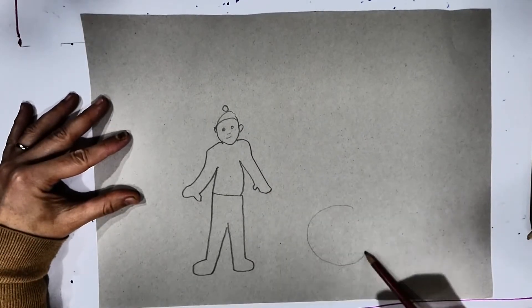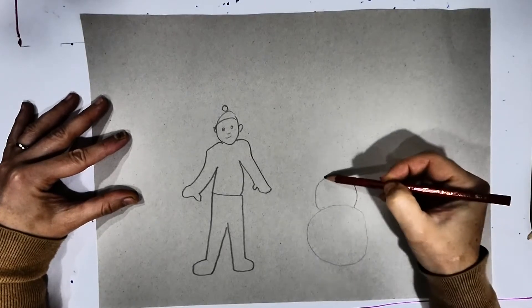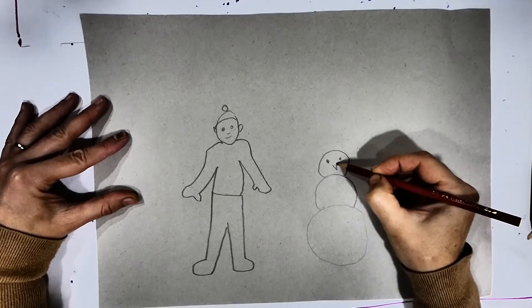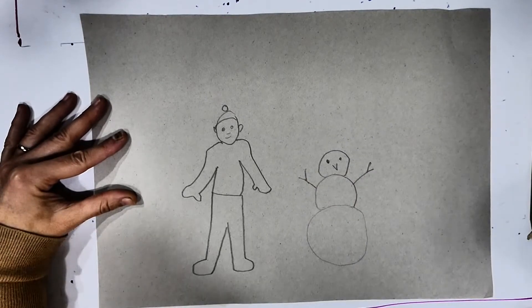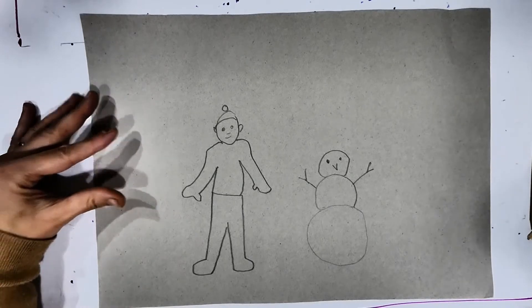We can draw the little eyes and the smile. The snowman is very straightforward — three circles, and then we're going to add the two eyes, the nose is a little triangle, and the two thick arms on each side.